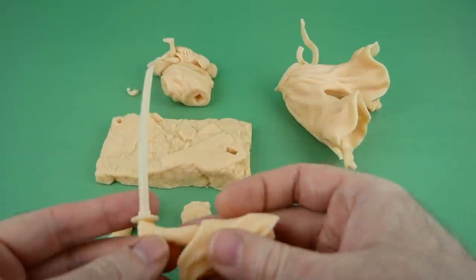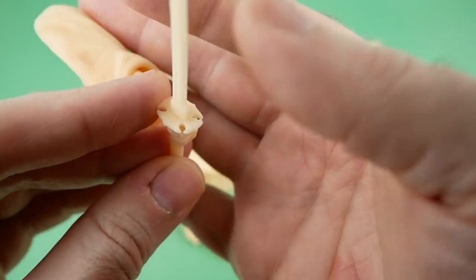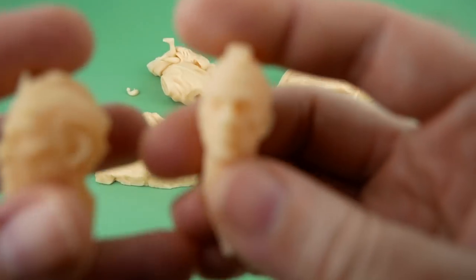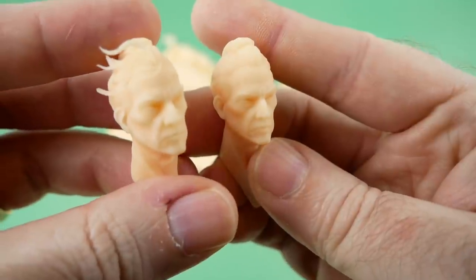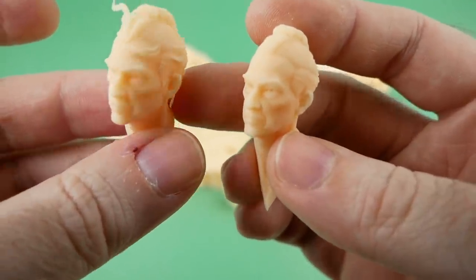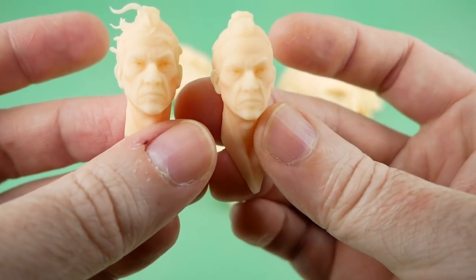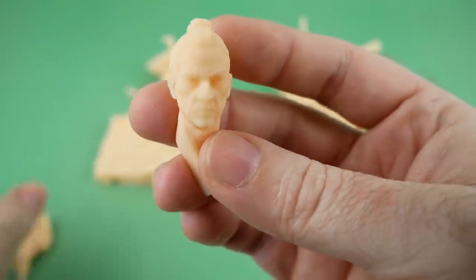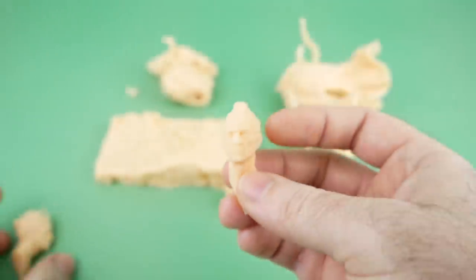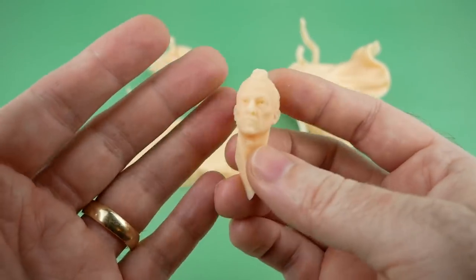Here we have all of the pieces printed out and cured. I didn't have any problems with the printing — it came out just perfect. If you look at the detail, it's very impressive, especially on the heads. It came out really well. I did end up breaking off one or two pieces of hair before I had a chance to cure them, unfortunately, so I may go with the standard head without all the flyaways. But aside from that, I didn't have any problems, and I'm going to go ahead and assemble it now so we can see what it looks like all together.